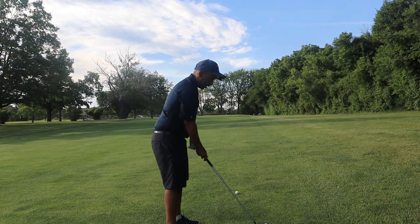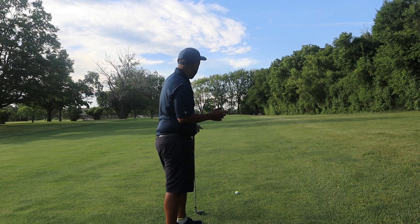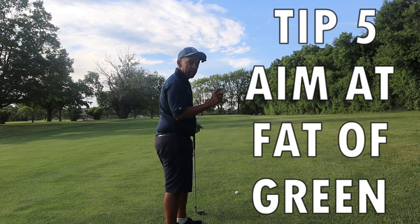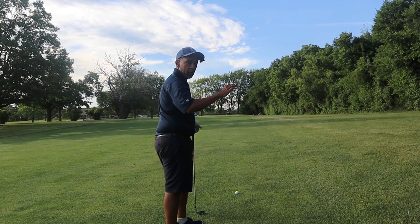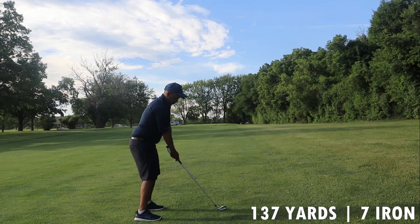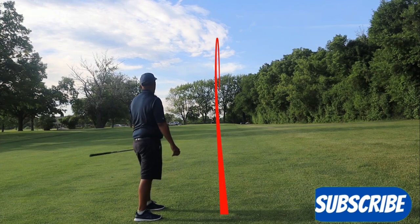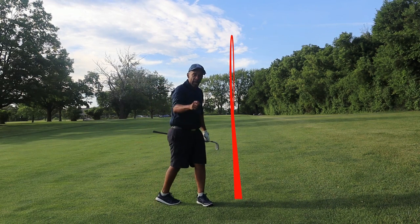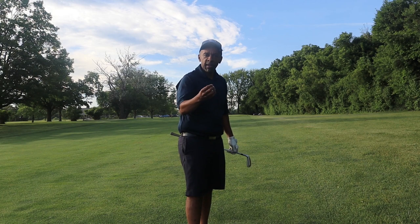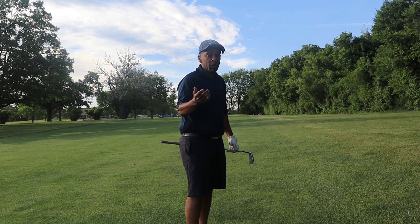We're not trying to exactly emulate the shots that I hit — the strategy is the same. The pin is on the right side of the green, but as a high handicapper you should aim at the fat part of the green. The fat part is the left side. I'm aiming closer to the left — and did you see what happened? I miss-hit that shot and I'm kind of close to the hole. As a high handicapper you're going to miss more shots than you hit well.